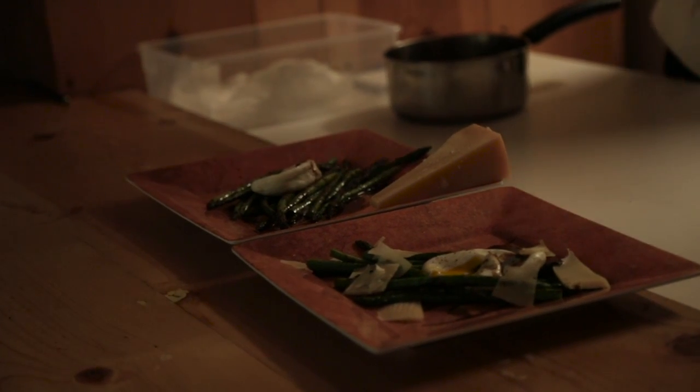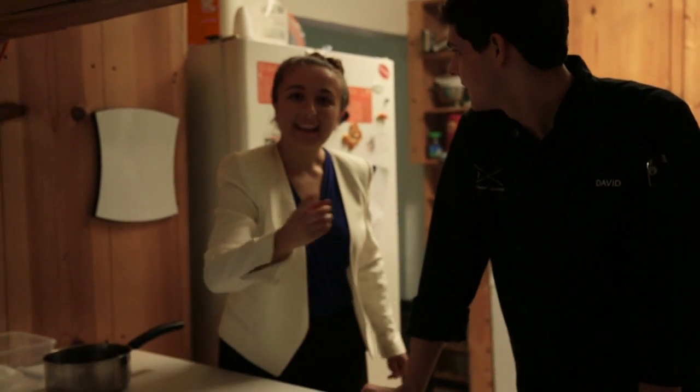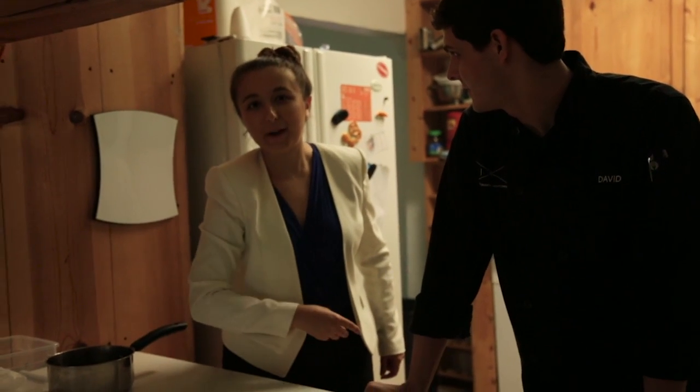Thank you so much for teaching me the ways of cooking, sir. Thank you for all your help, and then I will talk to you in the studio. Back to you, Molly. There's a little bit more to eat.